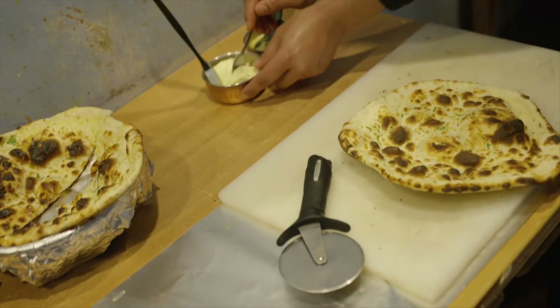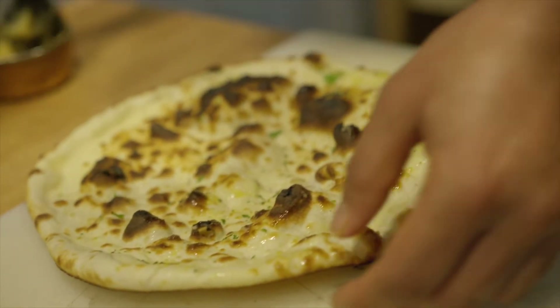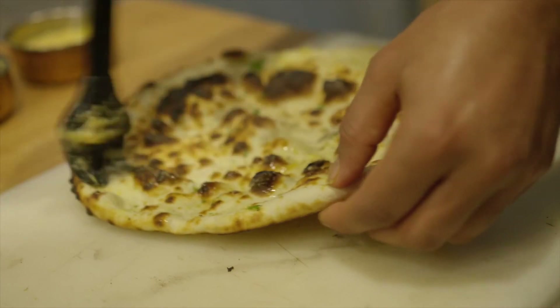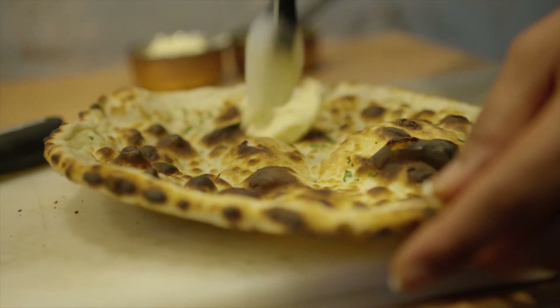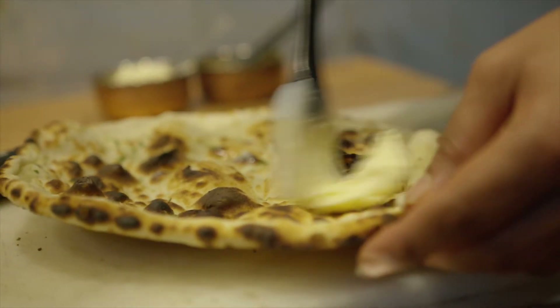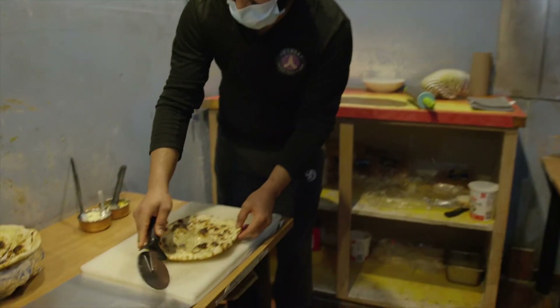So we have two types: one is a garlic naan and one is a butter naan. So whatever you would like — if you want a garlic naan, then we can put a garlic paste over here. It is something we prepared in advance. So we just put garlic all around it and then we just cut it.